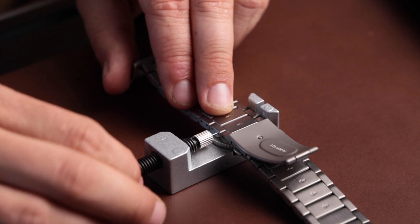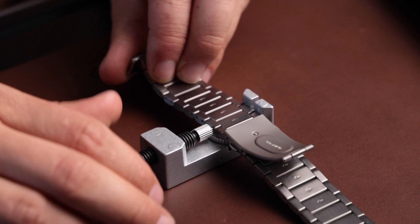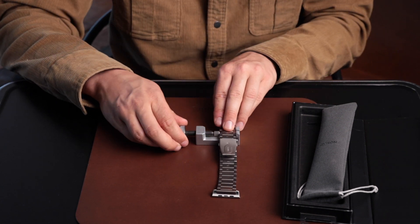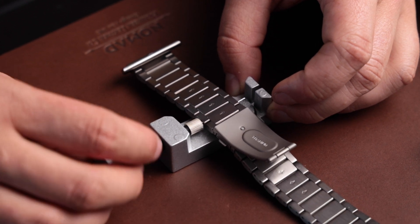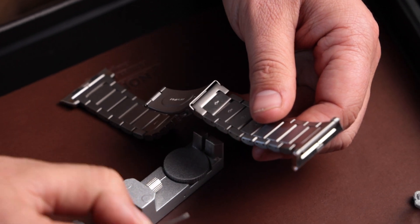As you can see, the pin is slowly going to push out — I'll push this all the way through and the pin is right in here. Once you've got the pin pushed all the way out, remove the tool from the Apple Watch Band. Your pin should look like this and you should be able to remove it — it pops out like that.